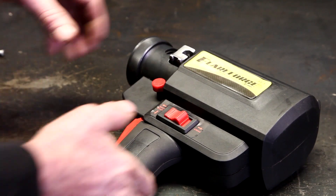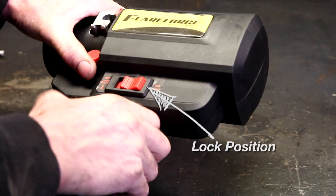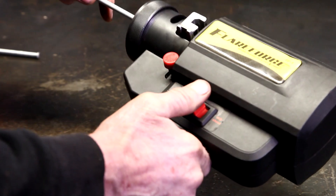Make sure the die slide mechanism is in place by pushing it from the right side all the way to the left. Place the switch in the lock position. Depress the trigger and then push up on the chuck release lever until the chuck is fully released. You should hear air pressure released and the mechanical sound of the chuck opening.